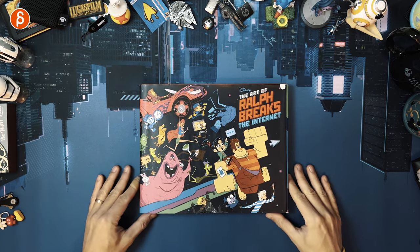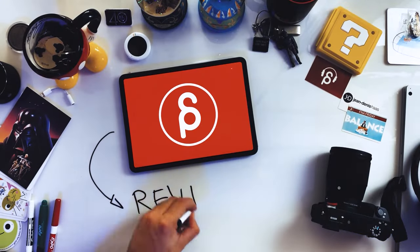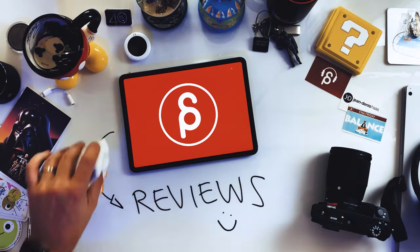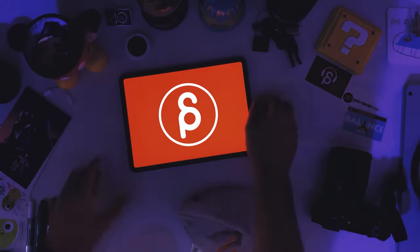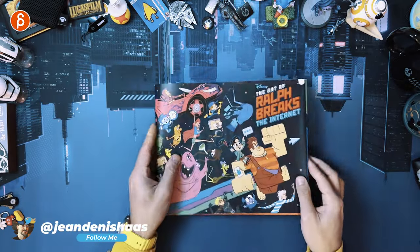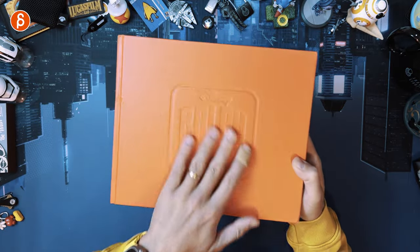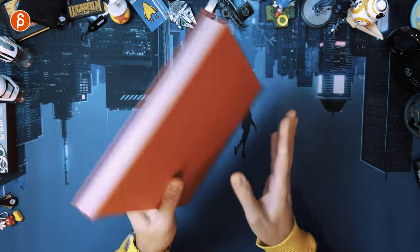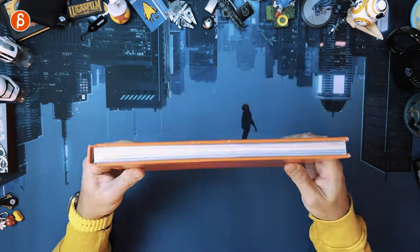Welcome back to another product review. Today I'm going to take a look at The Art of Ralph Breaks the Internet by Disney. I've had this book for a while now. As you can see, it is not exactly in the best condition. It's been moving around in the office, a bit damaged, but that is the front.